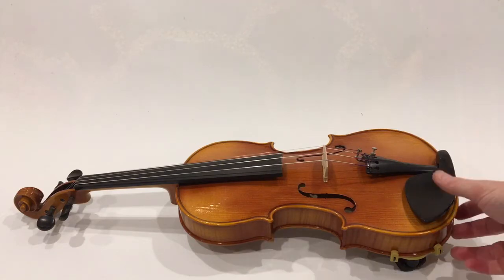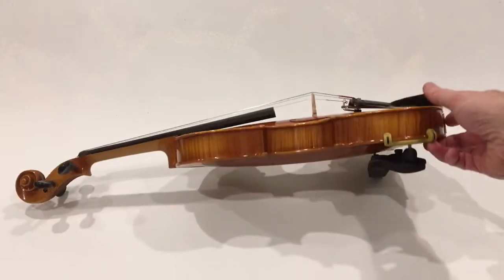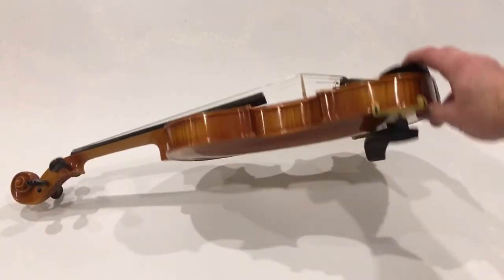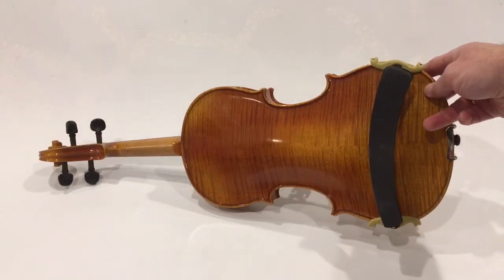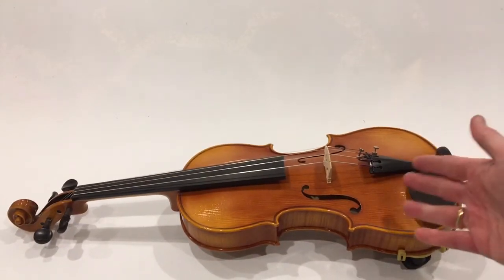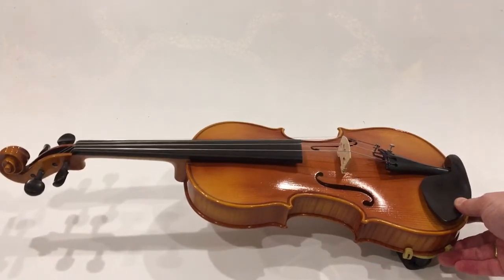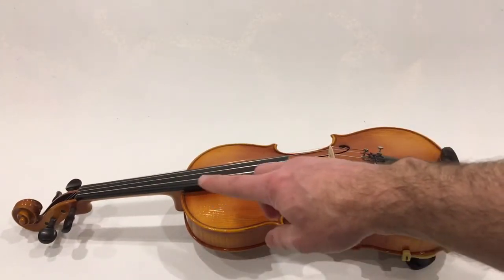Hello, this is an experiment I wanted to do to find out how much weight is required to support a violin using a shoulder rest. It's a full-size 4/4 violin with a standard shoulder rest on there. The shoulder rest is a wonderful invention — when you're using one, there's no need to support the neck of the violin with your left hand. But you don't get something for nothing; this weight needs to be supported somehow.